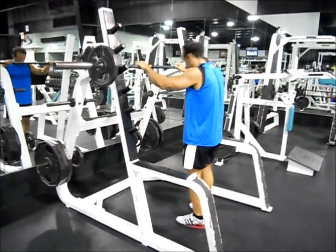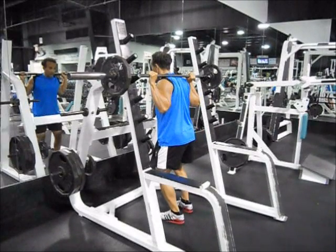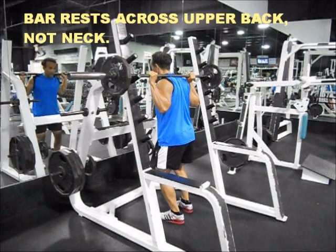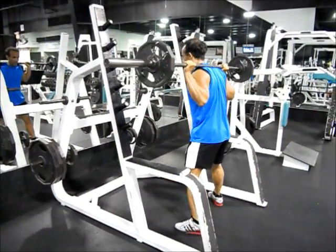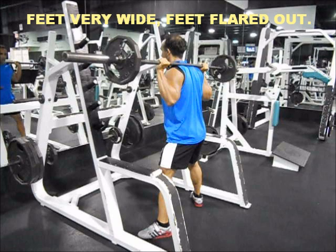Position a bar on a squat rack at about chest height. Position yourself under the center of the bar so that it's resting across your upper back. Grasp the bar and lift it off the rack by standing up straight. Take one step back from the rack with each foot, then spread your feet wide with your feet flared outward.